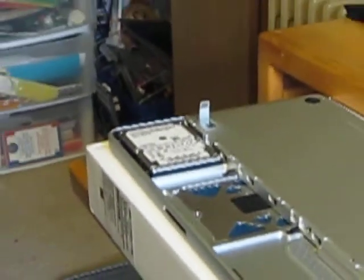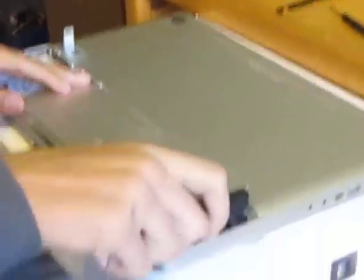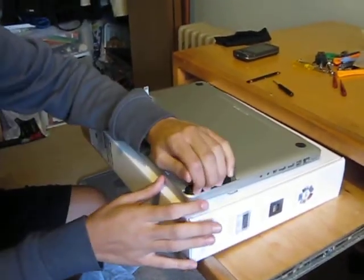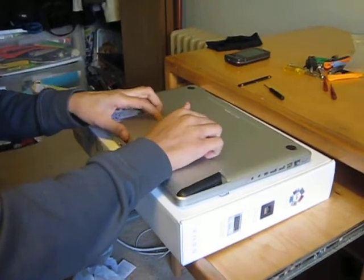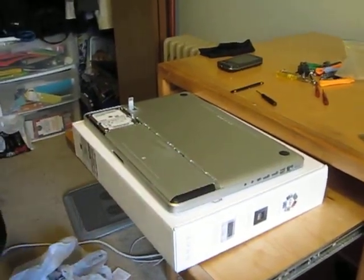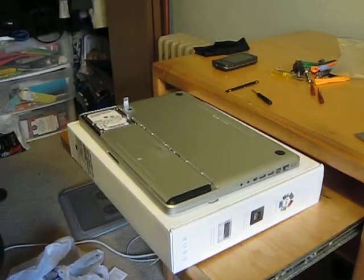He's going to put the battery back in. Let you guys get a good look at this. And put the cover back on.